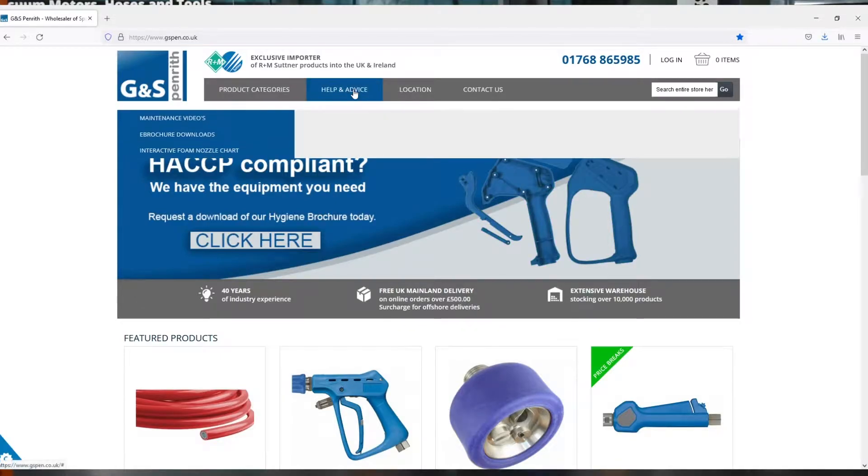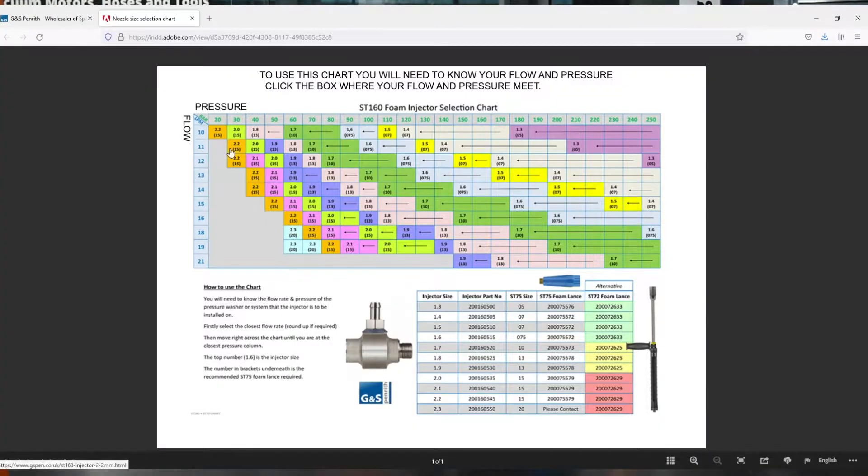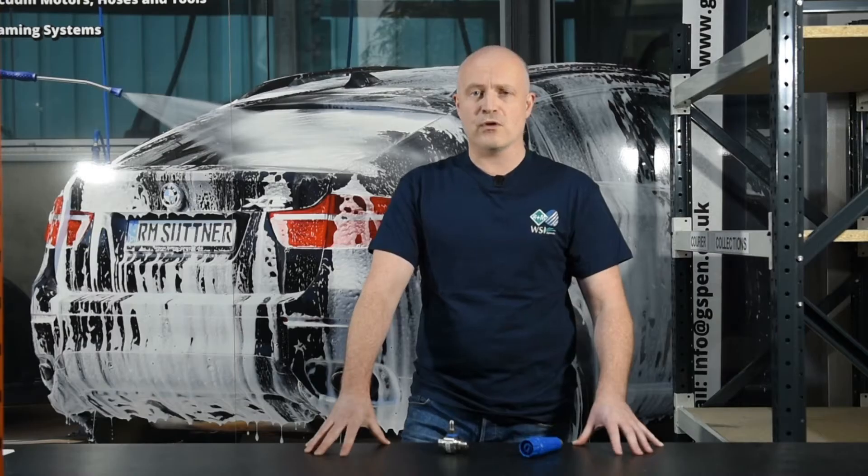It's in the help and advice section of our website. If you just click on that, you can go to the interactive nozzle sizing chart, and obviously if you know the flow and pressure, you can then select the chemical injector you require. This will also bring up the associated products that you need to work with that.